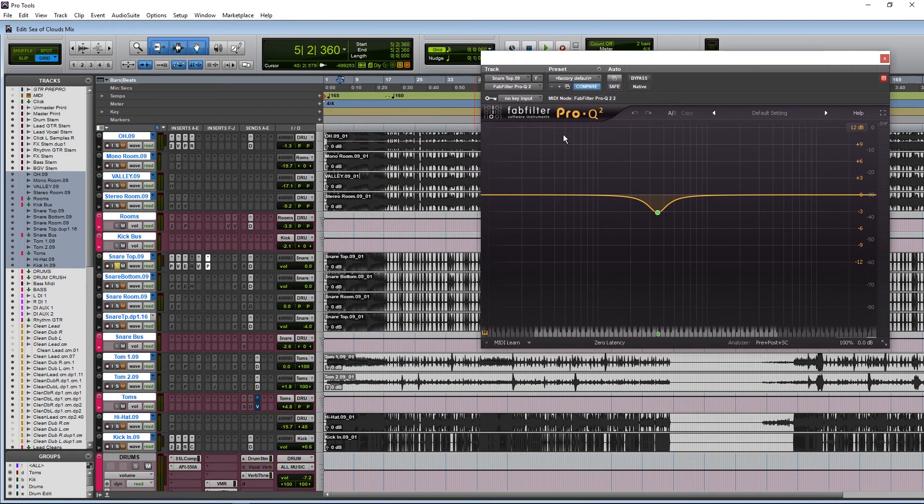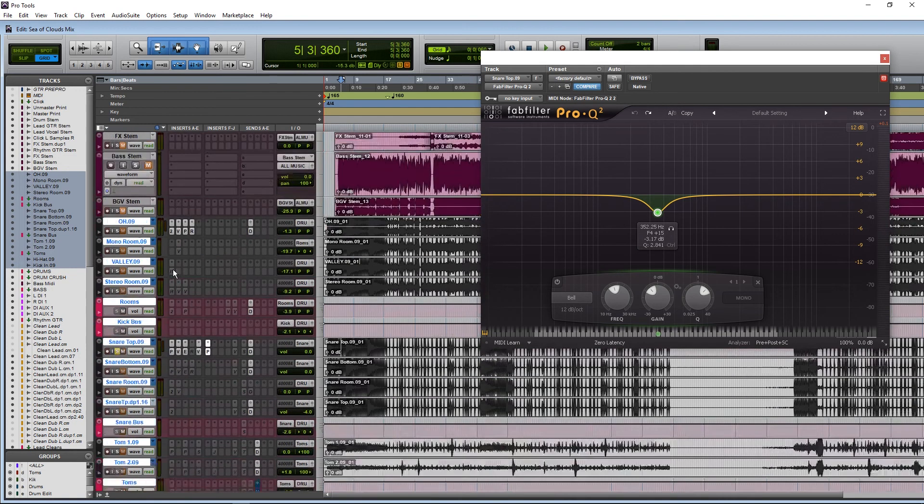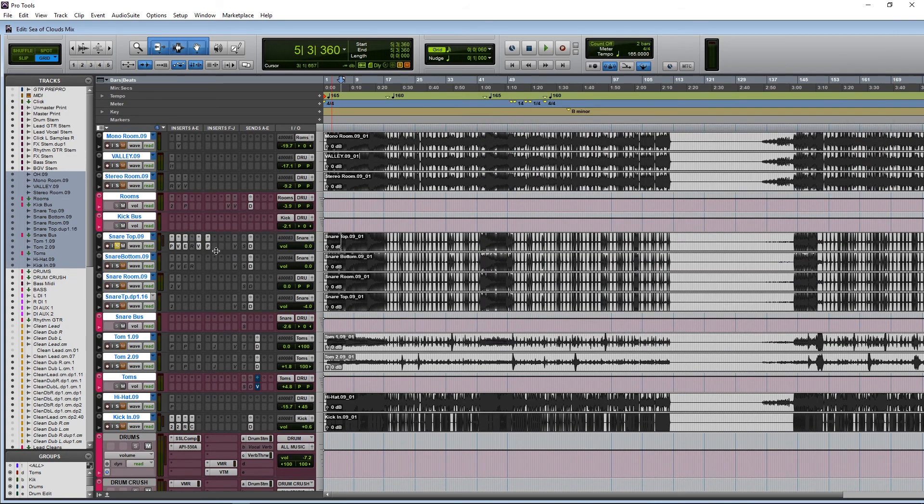Pro Q2 - I think I heard a resonance here. It's still important that I got to almost the very end of my chain before I did this EQ move. I want to get a finished picture, and at the very end if there's still something bothering me, then I'll notch it out. In this case it was at around 350 Hz, but it's not a big notch - I'm doing a smooth bell and just pulling about 3 dB down. That's going to give you a more natural result. Same thing with the overheads.